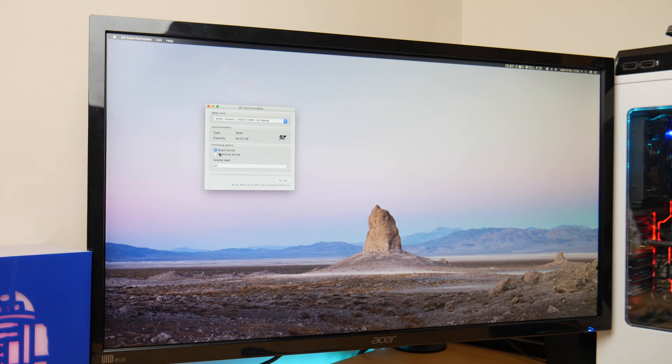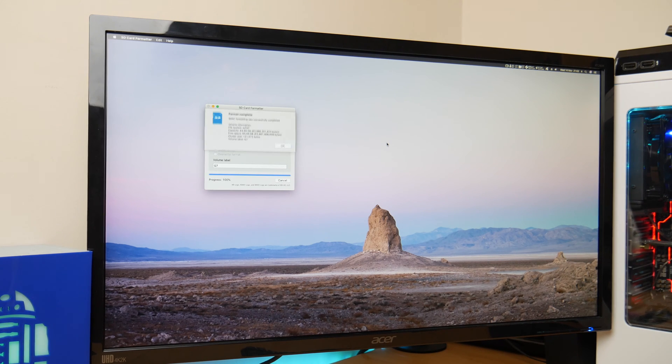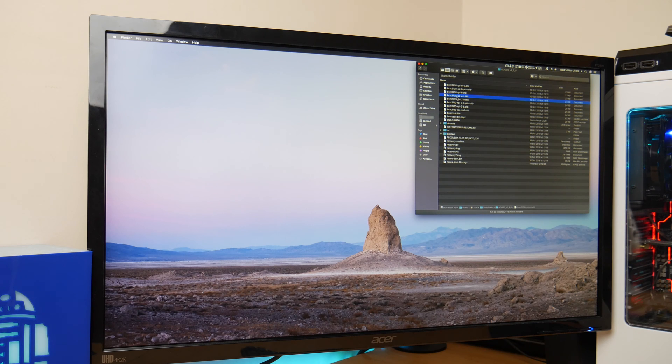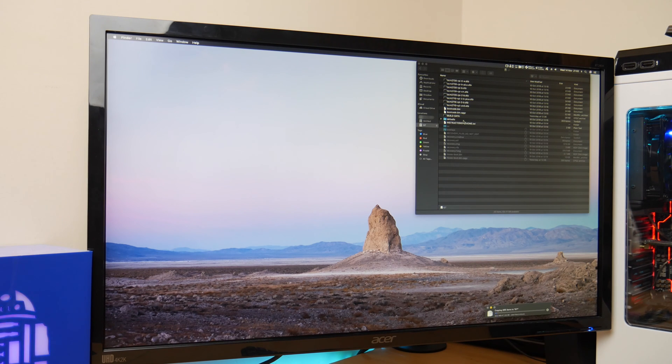The first thing we're going to do is put your SD card into your SD card reader and launch SD card formatter. Select the card in the pull-down menu and click on quick format. Once you have your formatted card, you want to copy the contents of the unzipped LibreELEC file onto it. This could take a while depending on the speed of your card.